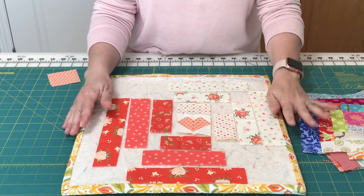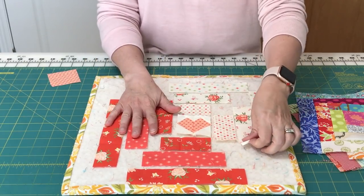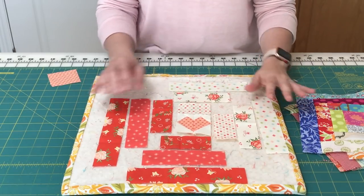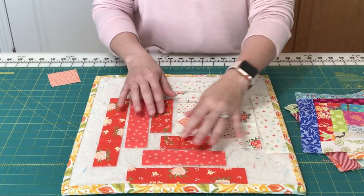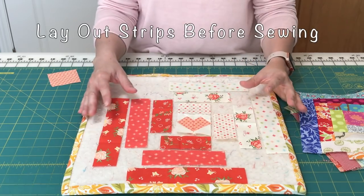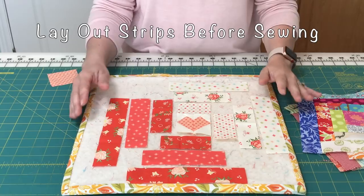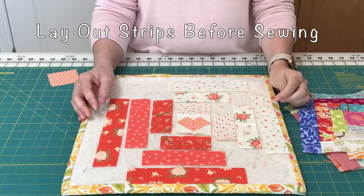What I do when I'm doing the traditional method of piecing a log cabin block is I cut all of my strips — all of my lights and all of my darks — and I actually lay it out on the board so that I have a good visual representation of how I'm going to sew these things together.